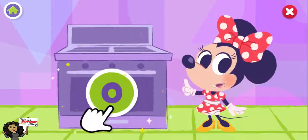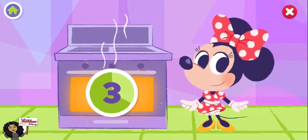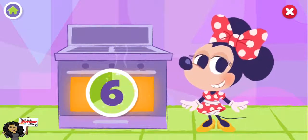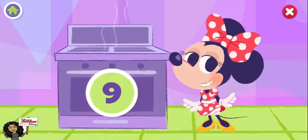Time to bake our cookies. Will you count with me? One, two, three, four, five, six, seven, eight, nine. Oh, wow. Those smell delicious.